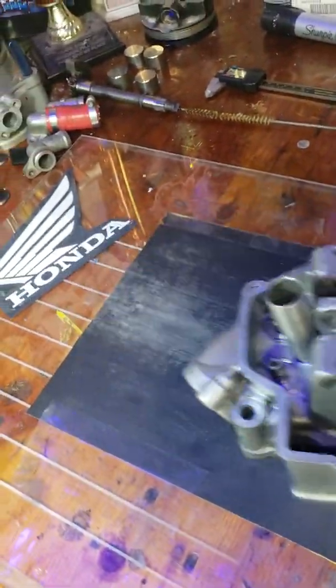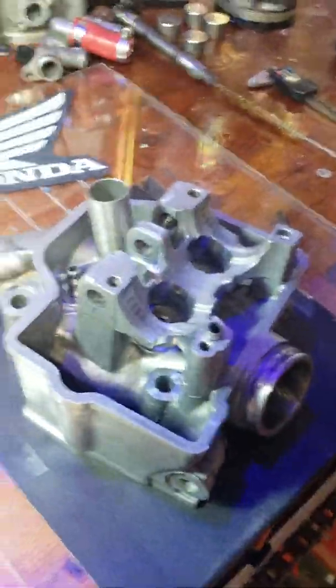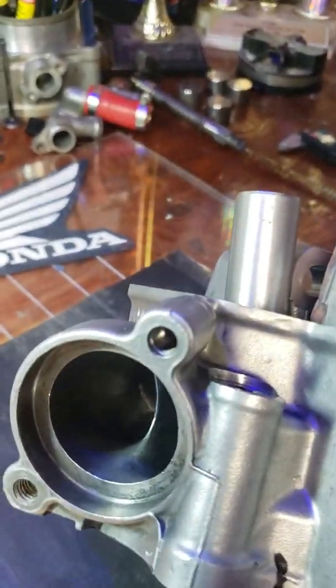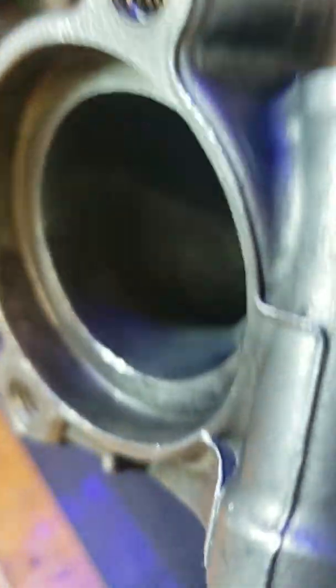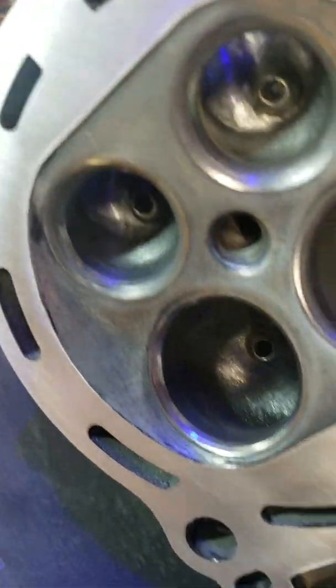If you don't have a CNC or any fancy equipment, that's how you can do it right there. Nice and shiny — she's gonna rip!